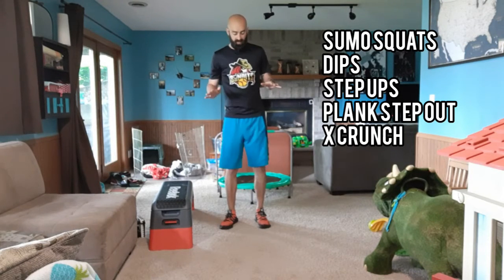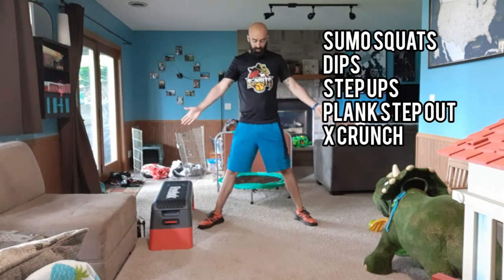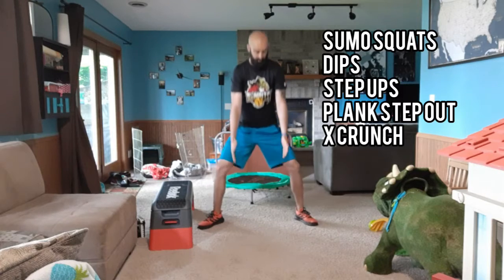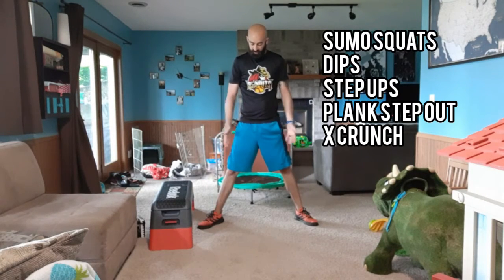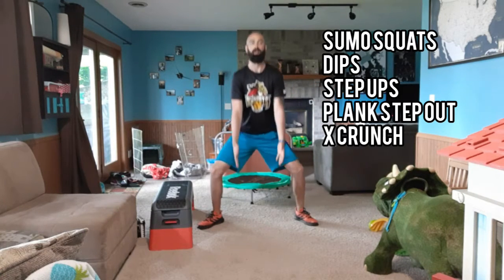First one is sumo squats. So we are widening out, toes pointed out, and then we're just coming straight down into our squat. That is your first Monday exercise. If you want to add weights you can, but again toes out nice and wide, stand up straight, coming down, coming up.